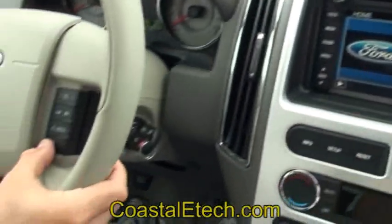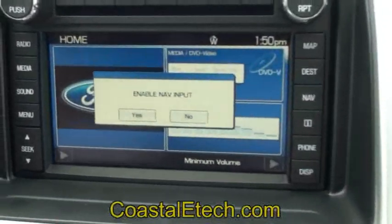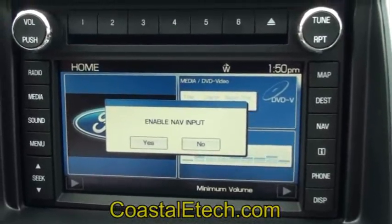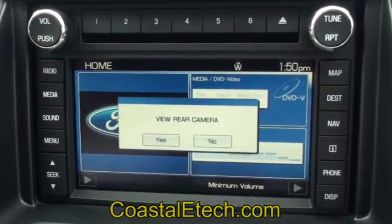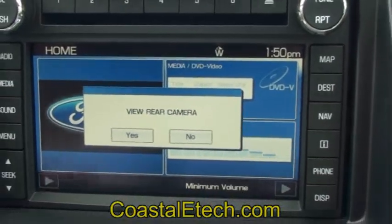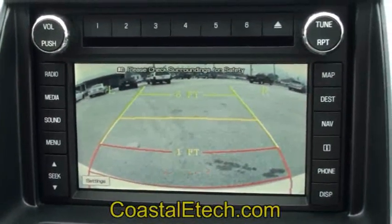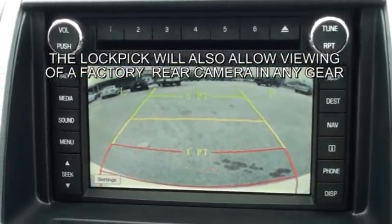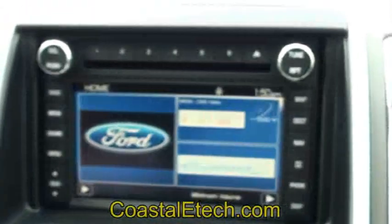You can also use the steering wheel buttons — press and hold the same button for two seconds and you have choices that will show up. The first one is enable nav view, so if you want to enter an address while in motion you select yes and it will allow you a 60-second window to put in your address. Press the button again and it gives you the option to view the rear camera. We select yes. Now this is in drive — this will operate while in motion in any gear. You can turn on the backup camera at will and turn it off by pressing the same steering wheel button.